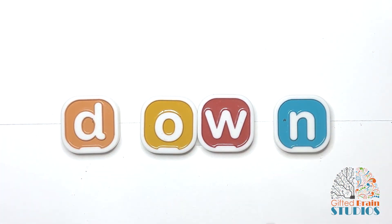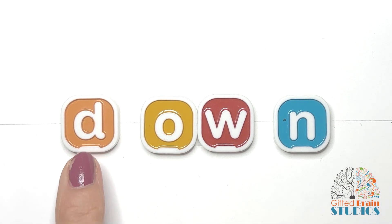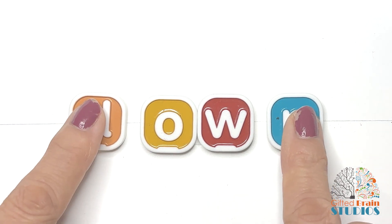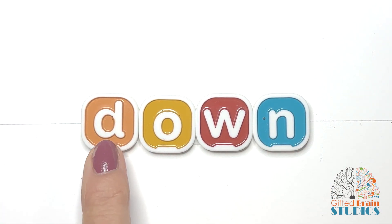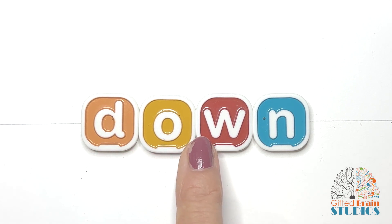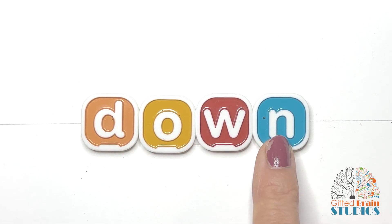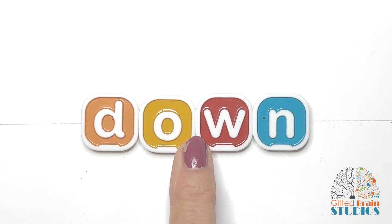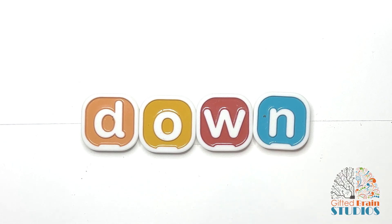Our word has three sounds: D... ow... N. Let's tap and stretch them together. 'Down.' Let's tap and stretch — 'down.' Let's say it fast: 'down.' The living room is down the stairs. Good job.